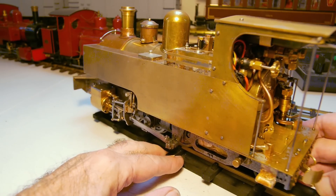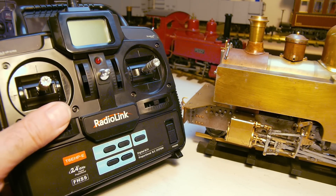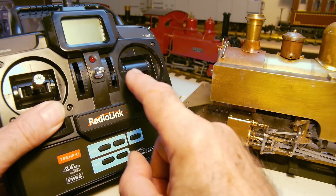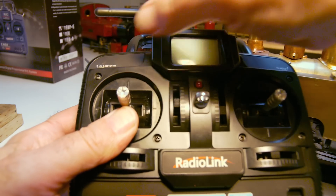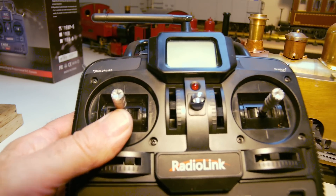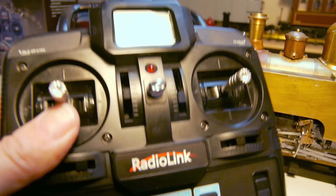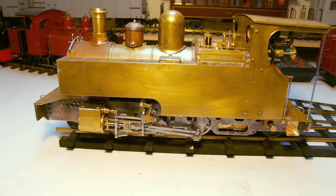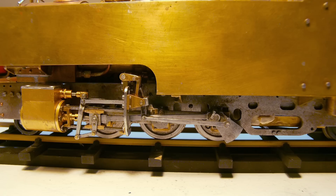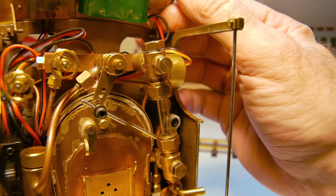I'll bring around the radio control unit — it's a Radio Link, a fairly cheap Chinese RC device. It's six channels, and it has two switches on the top. I thought the switches were going to be useful for sounding the whistle, but I don't think I'll have enough room for a radio-controlled whistle. Anyway, with the radio on, the motors come up — you can see the reverse, mid-gear, forwards — and turning it into the cab you can see the throttle.